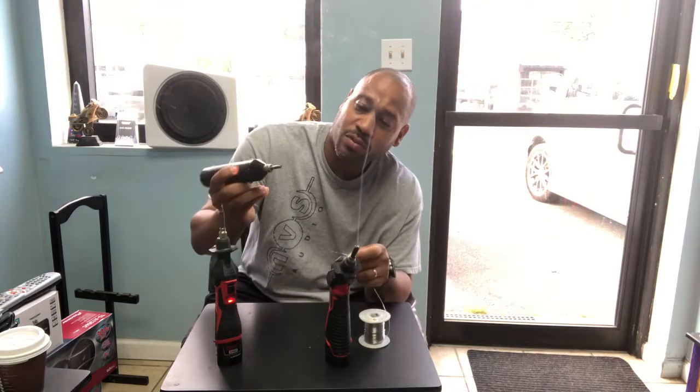One Mississippi, two Mississippi, three Mississippi, four Mississippi. Same thing with the Aussie iron — ready to solder in four seconds.